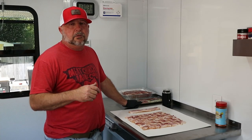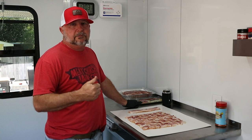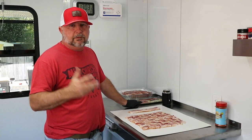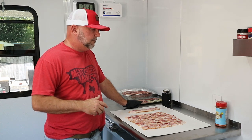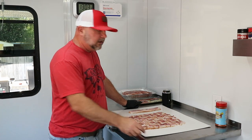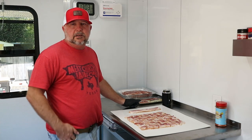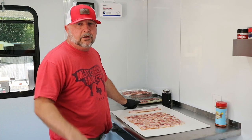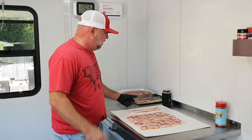Alright guys, like I said, we're inside the barbecue trailer for this video. It may be a little echoey in here because this isn't made to make videos with, obviously, but I think it'll be alright. It'll be fun to do a video from inside. There's probably going to be a little traffic noise because we're in the front yard in our driveway.